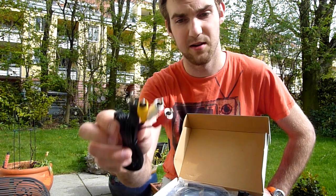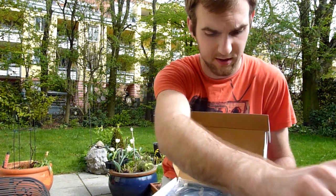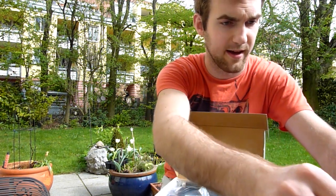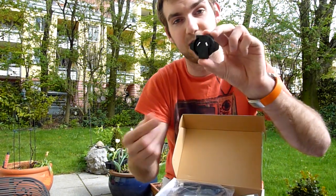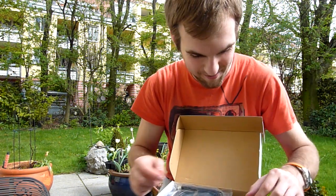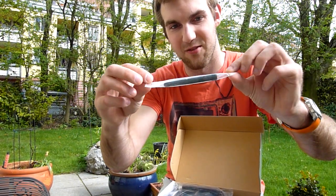Then we have a composite cable for your older TV, and of course a power adapter — a PSU with a European connector, and actually there is a UK connector in here, an American connector, and even one country connector that I don't know. So if you tell me what that one is for, you might get a coupon from me on YouTube. Otherwise we have a dongle for the Wi-Fi, so you have a Wi-Fi antenna.